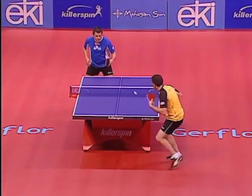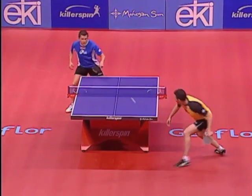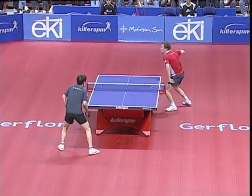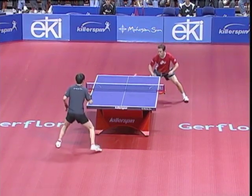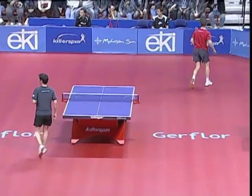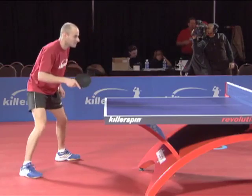The backhand push is a controlled shot that is mostly used as a service-receive technique. Occasionally, it is also used in a rally when an attack is impossible. To be successful, the push has to be low and spinny.